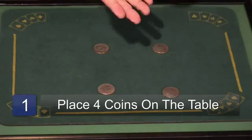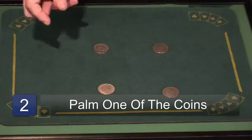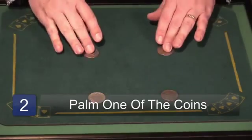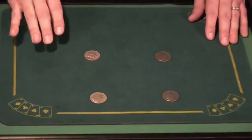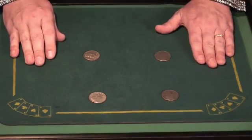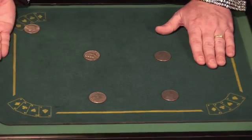Start out with one coin, either in the classic palm position or a finger palm position. Let's say you've got it in the classic palm. You put your four coins on the table. You've got the other coin in your right hand. When you rest your hands on the table, you drop the coin from the palm position so that it's laying on the table.